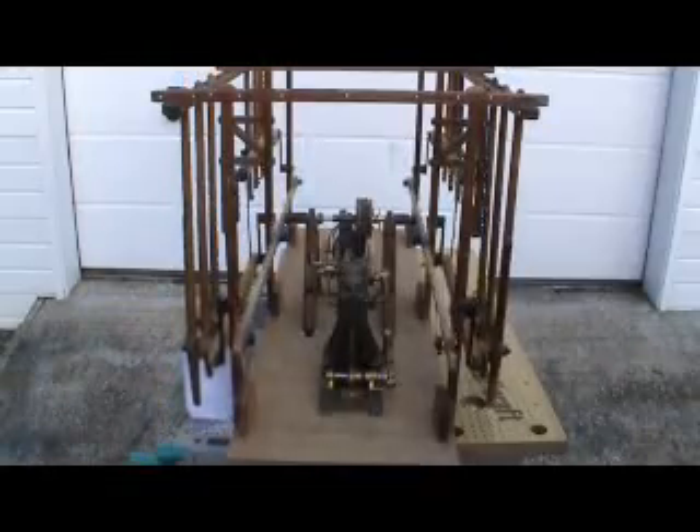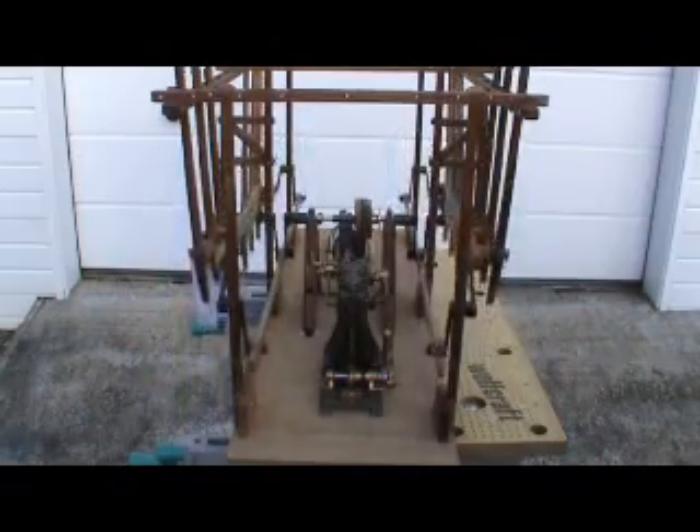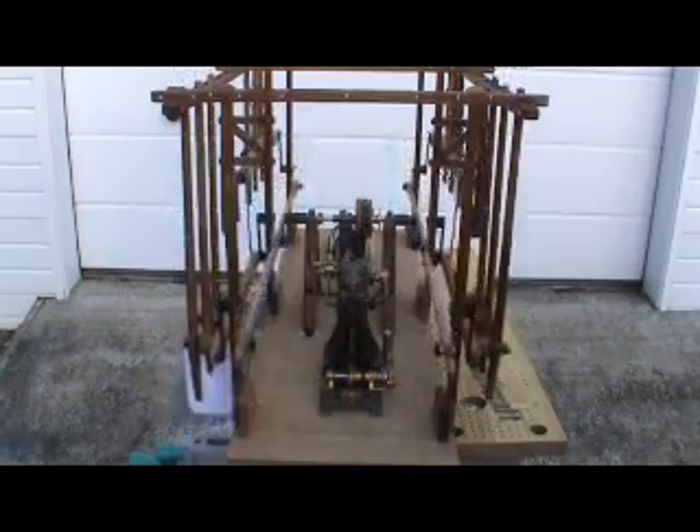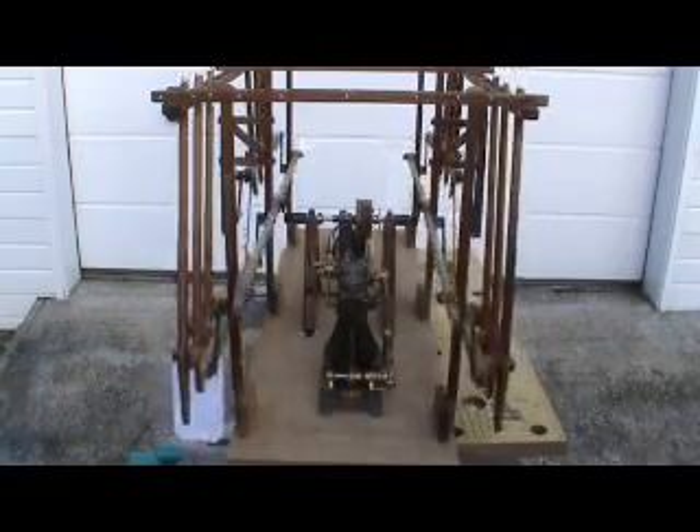Then later on, if that proves successful, I'll try and fit that Stuart Turner D10 steam plant. People with more experience tell me it should be plenty powerful enough.